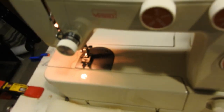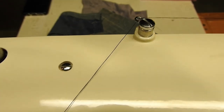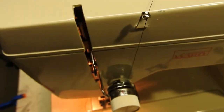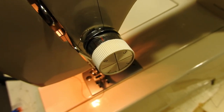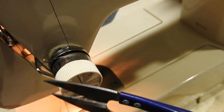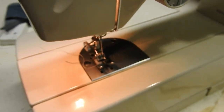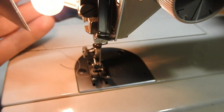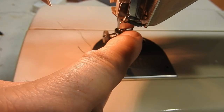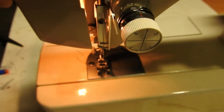Threading the machine: it goes through here, through that tension guide, to this tension guide, around the tension guide, through that spring, then back down underneath the metal piece and up through the take-up lever. There's one more thread guide right there, then in around the needle guide from front to back. That's it.